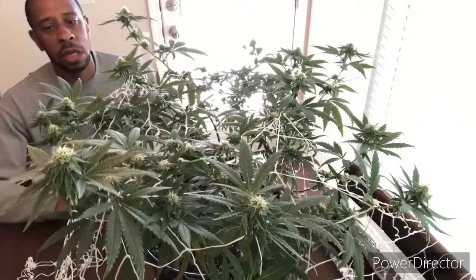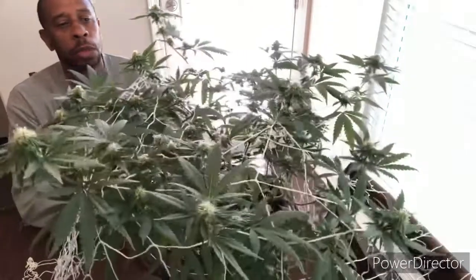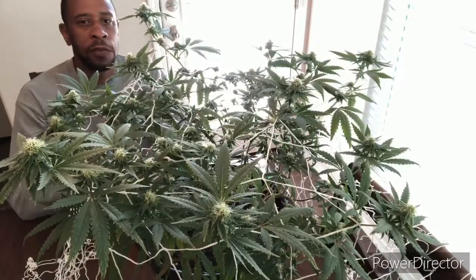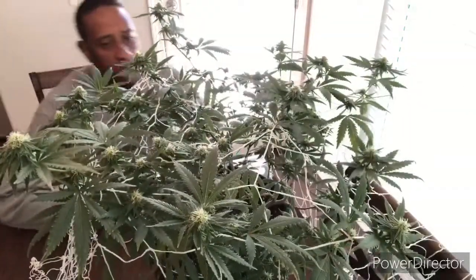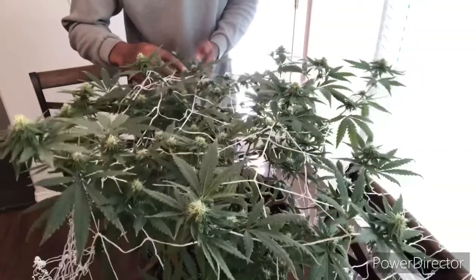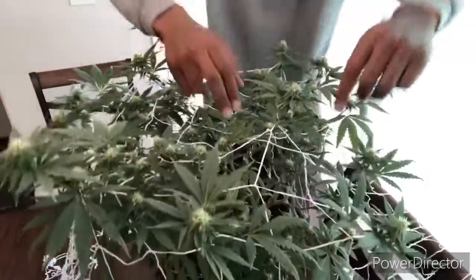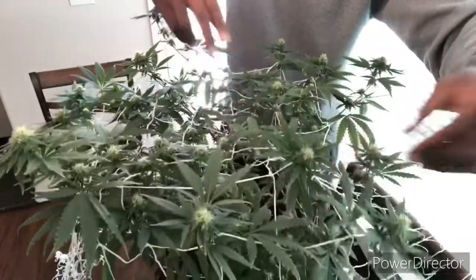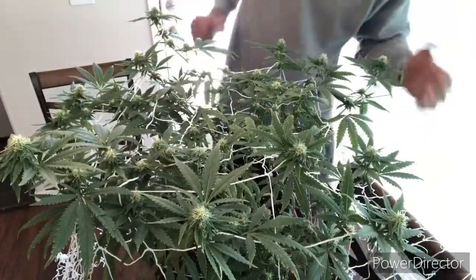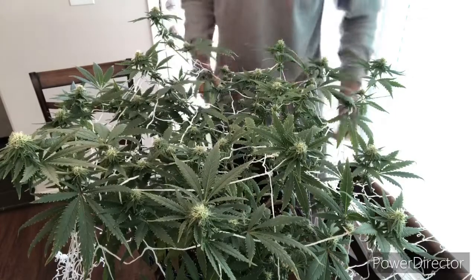Right now, I just wanted to show you how this plant is doing — how she's looking and how she's handling the trellis net at this point in flower. As you can see, she smells really good. She's starting to get her smell. Turfs are starting to come in, a little frosty look, still white hairs — so she's early or in mid-flower. I'm going to go ahead and duck these under the trellis net, making sure they're adjusted properly.